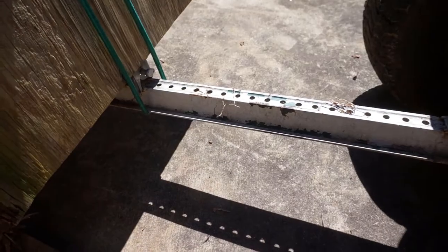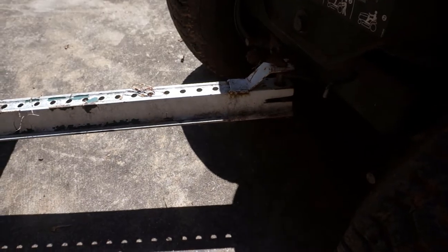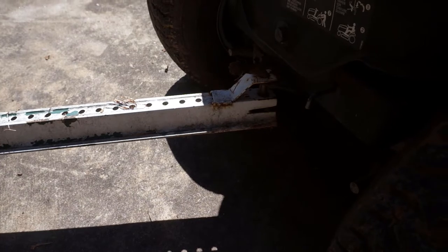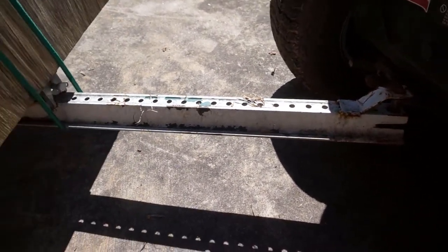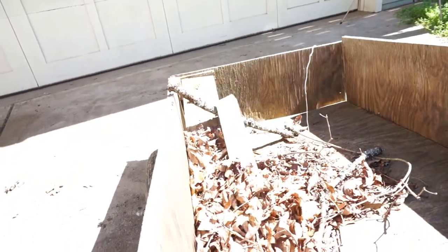I used an old street sign post as the main tongue. You'd think that would be easy to cut, but the cutting was the easy part — drilling a hole was a pain. Either I didn't have the right bit or that steel is just very hard. I went through a couple bits just to get the hole cut. The cool thing is it's also a dump trailer with a latch — the dump part can tilt the bed back.